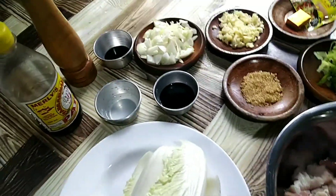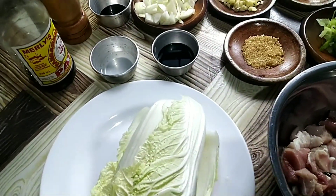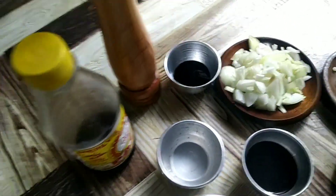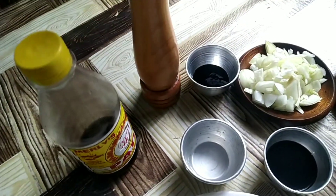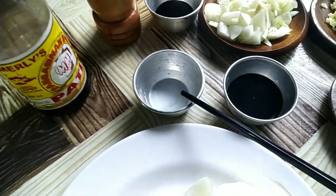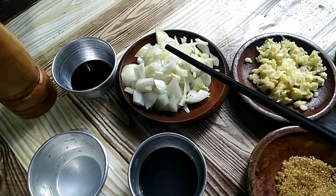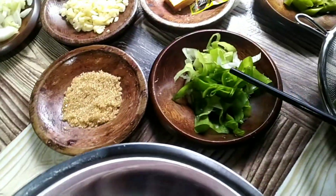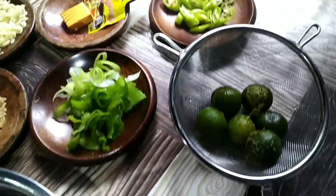Anyway, these are our ingredients for our recipe for today — a pork Chinese cabbage recipe. We have ground black pepper, fish sauce (patis), or you can use salt if needed. We have 1 tbsp of oyster sauce, 2 tbsp of vinegar, 3 tbsp of black sauce, red and white onions, and garlic — all chopped. Also 1 tbsp of brown sugar and spring onions.